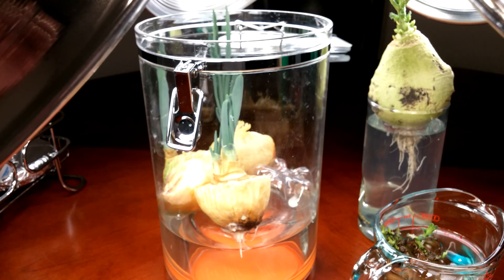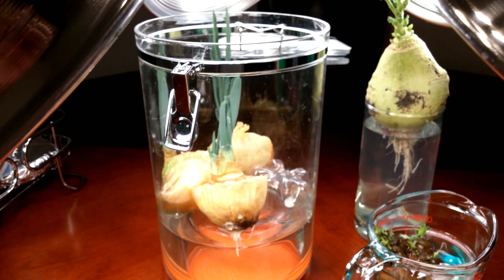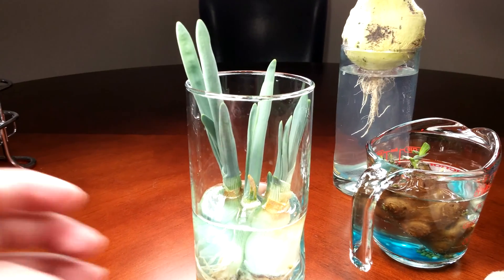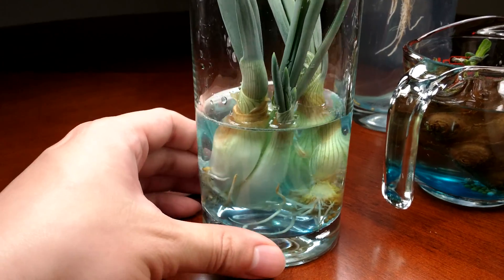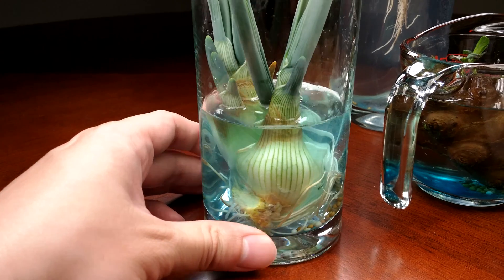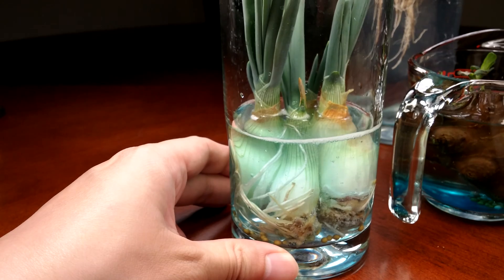This setup is too cumbersome to spin around while I film. So I spared you the truly revolting footage of removing those rotten onion peels. It turns out I'm very glad I did the peeling because it revealed long, coiled roots upwards for all of these.